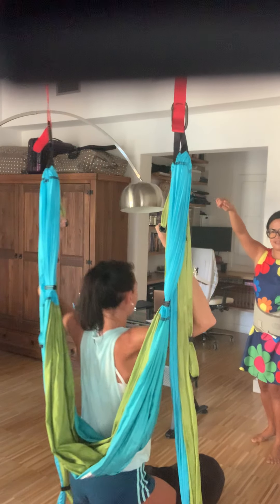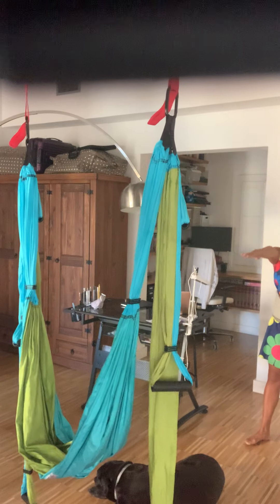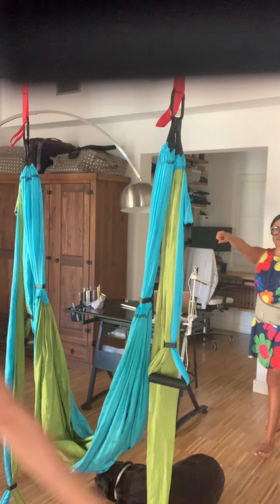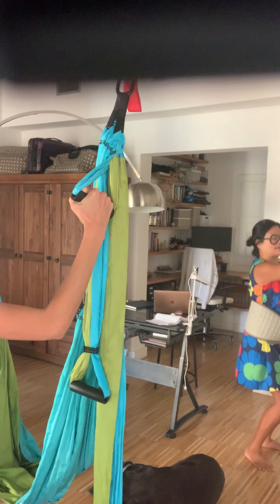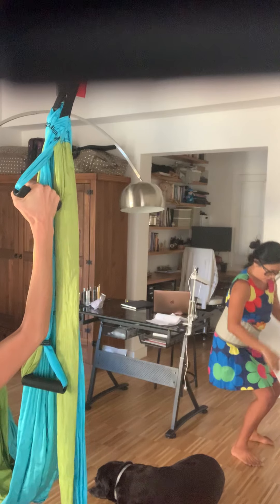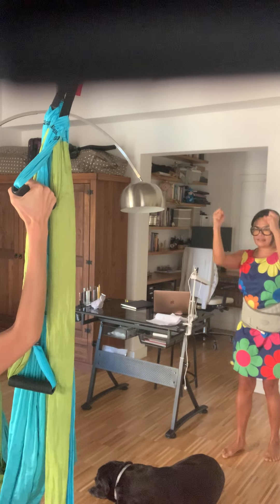Now go behind the sling in position two. So one arm links like that. And now I want you to grab hold of the top handles again, parallel grip. And then I want you to sit down like in 90-90, so hugging in the midline. Your legs are 90, your arms are 90. This is a sling squat.